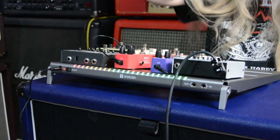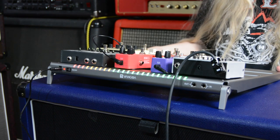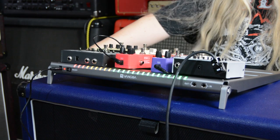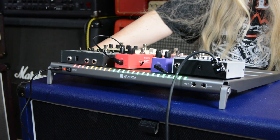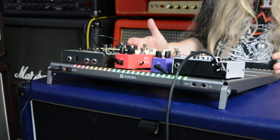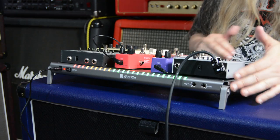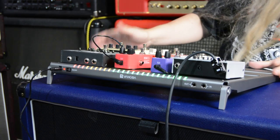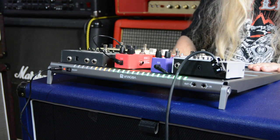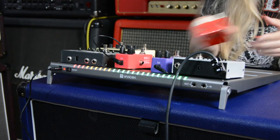I absolutely love this. I'm not exactly sure what model it is, but it'll be on the website and I'll leave the dimensions in the description. I think it's about 20 inches or 22 inches roughly by another 22. The build quality is stellar - it's aluminum, but it's very light. So let's get rid of all these pedals.